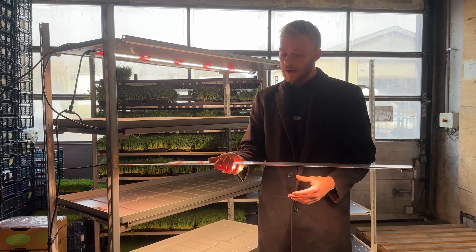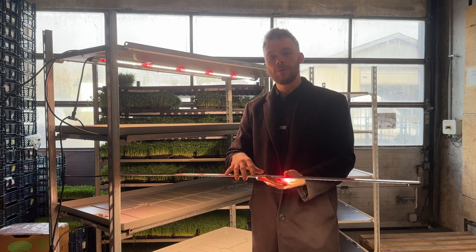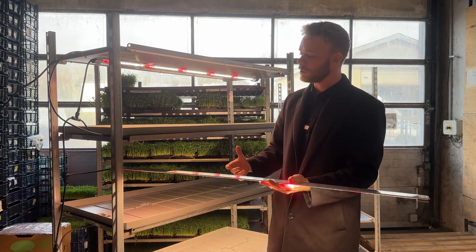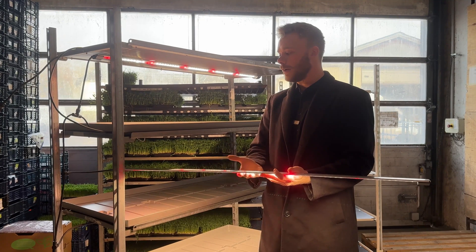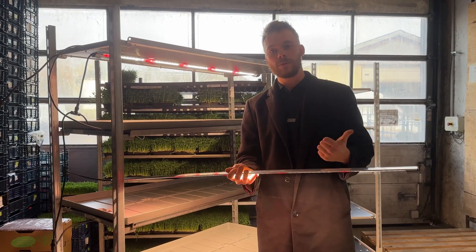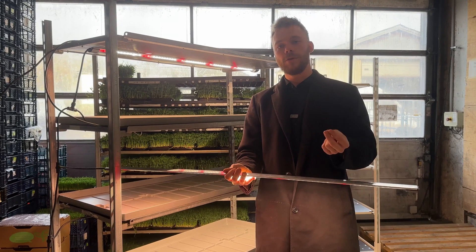Our thought is we take the different LED lights that we have on the shop and then we start making tests with them. We start growing different herbs underneath these lights and then we see how fast we can grow them, how much the yield will be, and how much energy we have used.